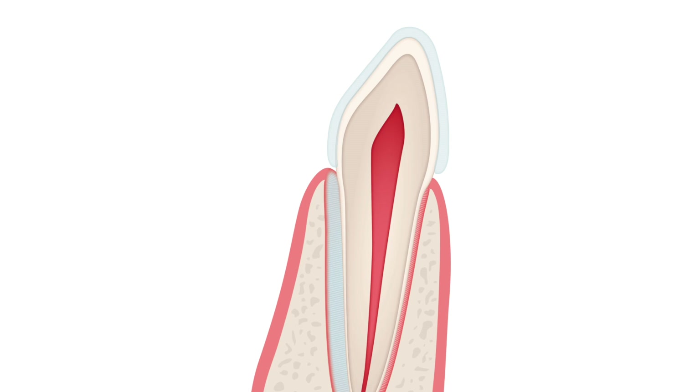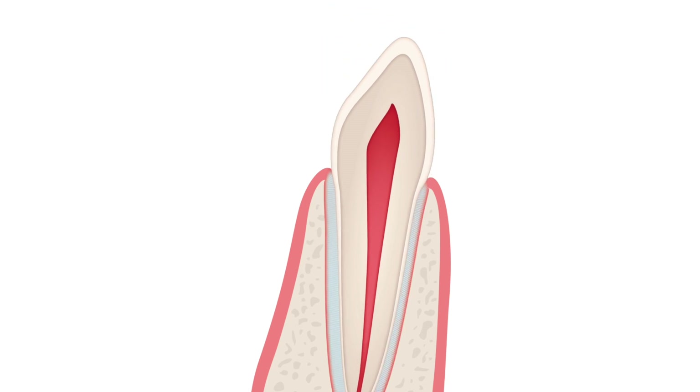Osteoclasts break down the bone near the compressed ligament. Meanwhile, osteoblasts build new bone on the opposite side of the tooth, preventing it from becoming too loose. If the pressure of the aligners is interrupted for any significant length of time, the process has to start over from scratch.